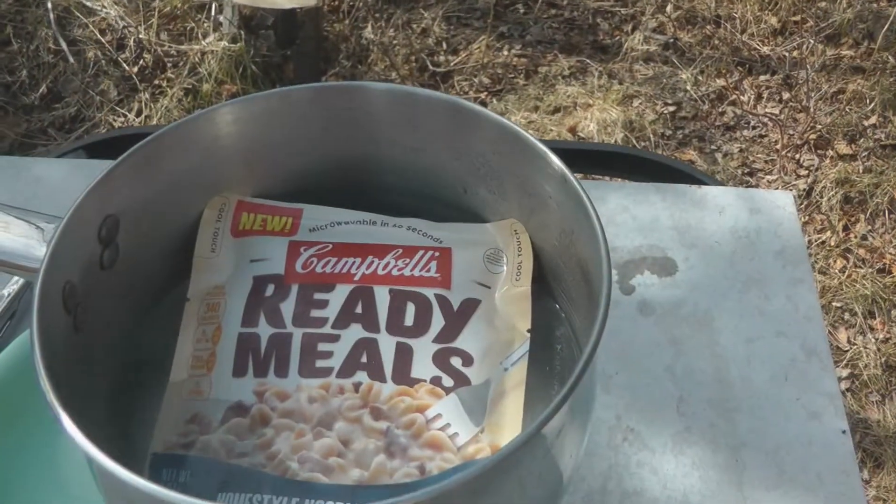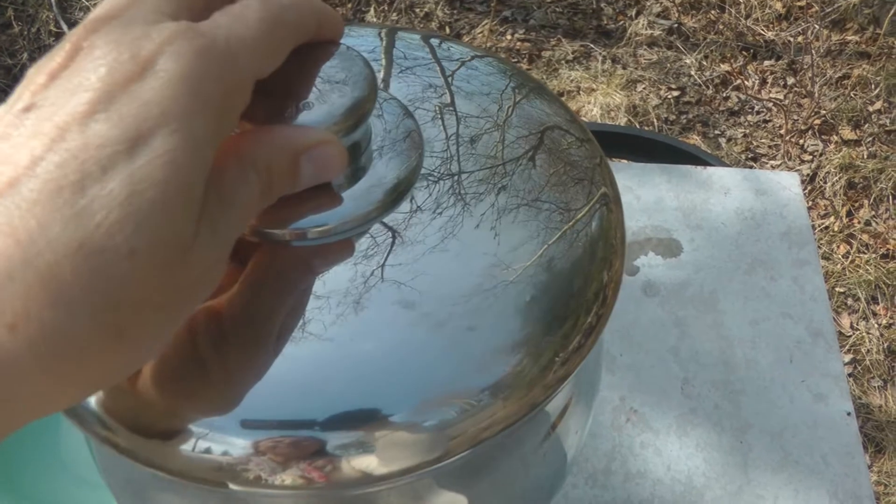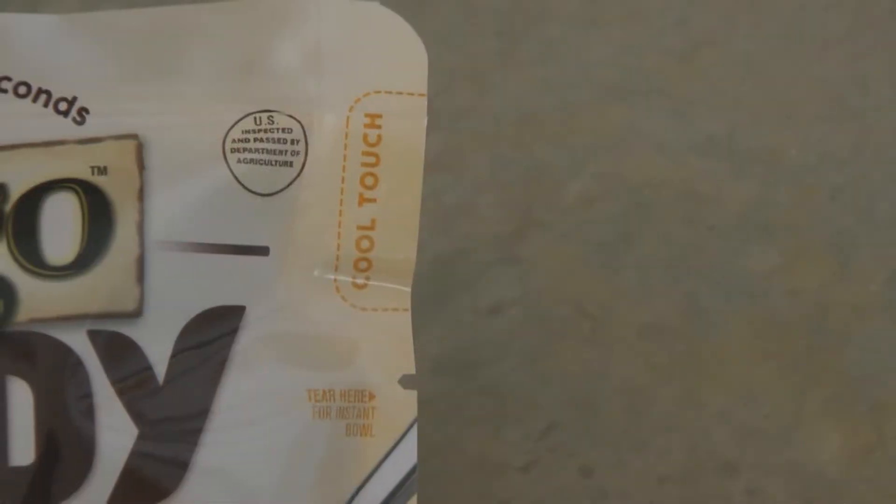I'm going to drop in the ready meal and let it heat for about five minutes. The package should be sturdy enough to withstand the hot water without melting or leaking. The ready meals have a cool touch spot on the sides that you can hold onto to pull it open. It's been about five minutes.